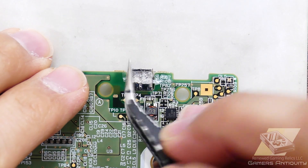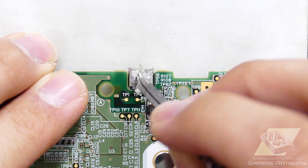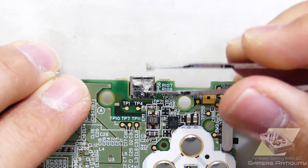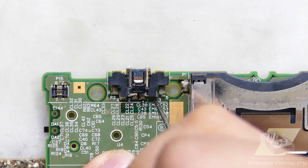With the motherboard free, we can begin the real work. Now desolder the old power port, clean up, and get the mod in place.